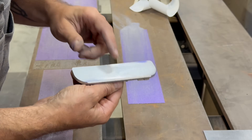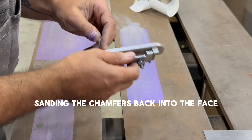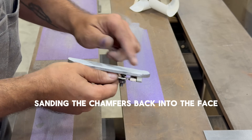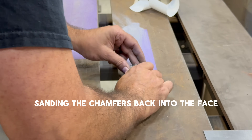All right, we're getting really close now. What I've started doing off camera is putting the chamfer back in the piece as well, so I'm holding it at the correct angle.